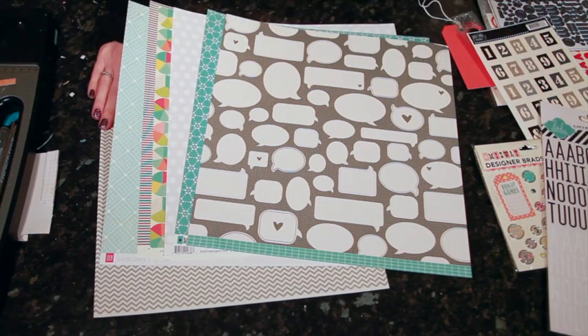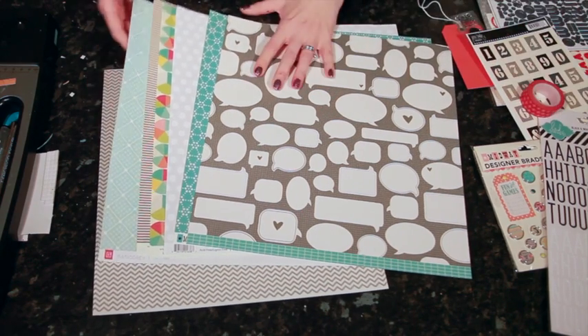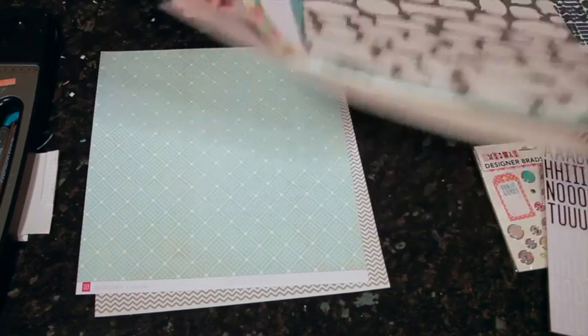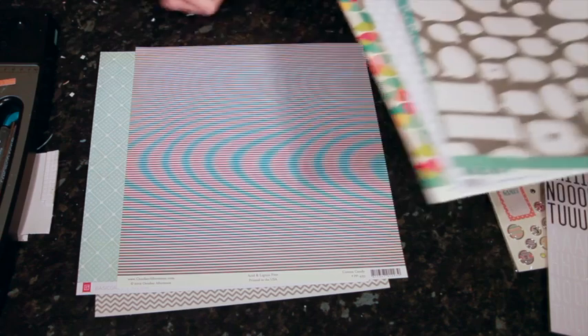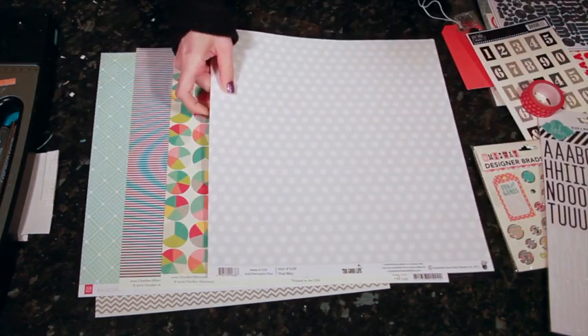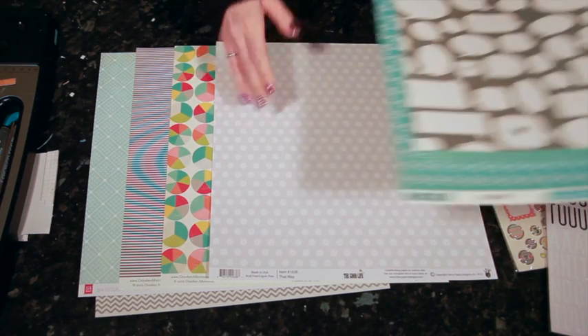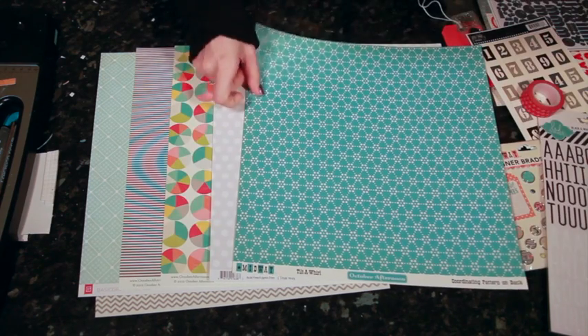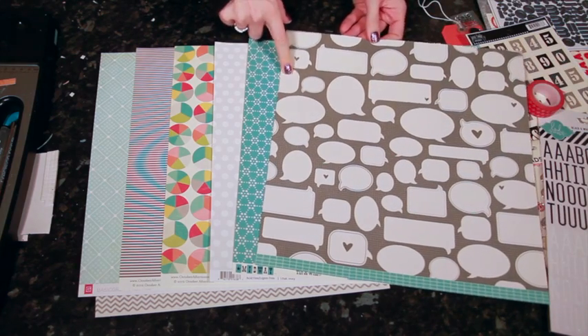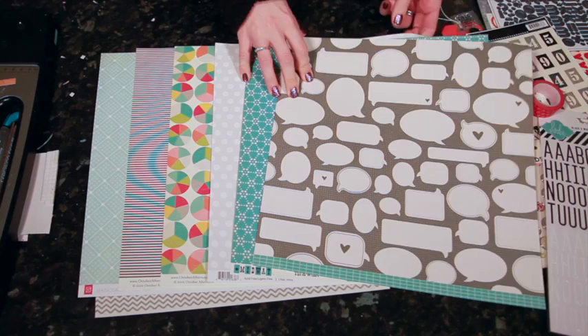It's by We Are Memory Keepers, and I'm thinking there's definitely a good chance to use maybe some dies and try die cutting and punching and all sorts of different things with the washi — things that you can't just do with a normal strip of washi tape. Then there's pattern papers: a blue from Basic Gray, October Afternoon Stripe and Pie Charts, Fancy Pants Gray with white dots, another October Afternoon in turquoise, and one from Pebbles with gray background and white speech bubbles.